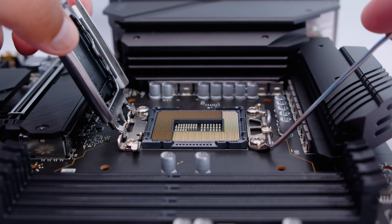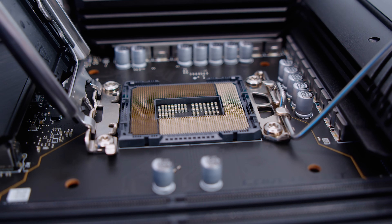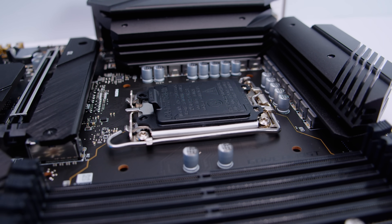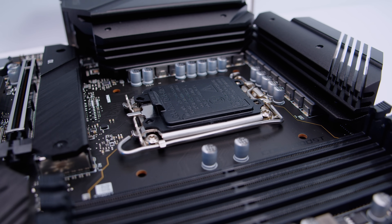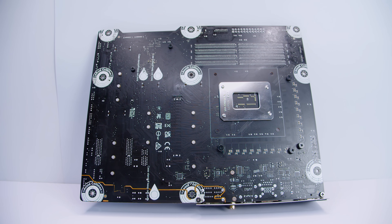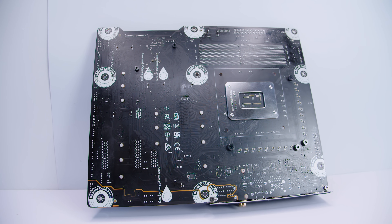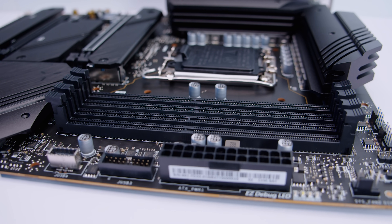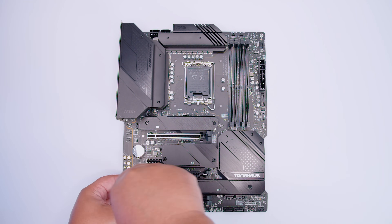This board features Intel's new LGA 1700 socket with 1700 contact pins for 12th Gen Alder Lake CPUs. The hole spacing for LGA 1700 is the same as LGA 1366 and 1356, so most existing coolers will be compatible out of the box. Flipping the board over you can see the keep-out zones and cooler hole pattern. It features four DDR4 RAM slots supporting up to 128GB at 5200MHz overclocked via XMP.